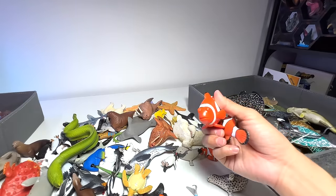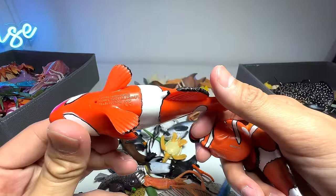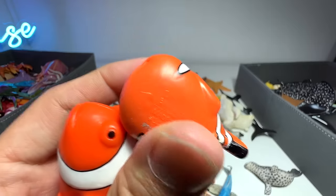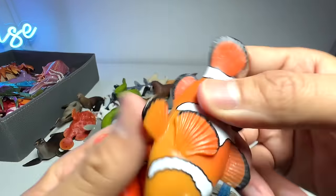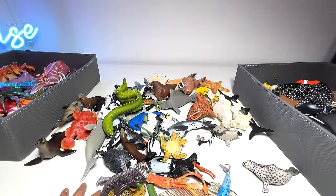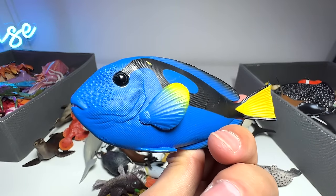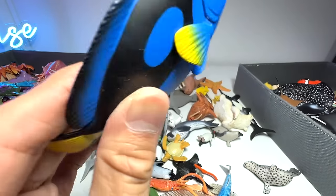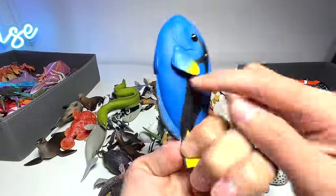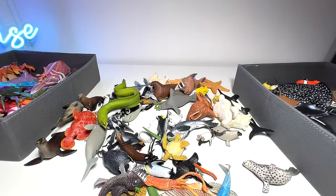We have three clown fish in our collection right here. This is basically our biggest one — the clown anemonefish is the full name, a 2005 Safari LTD figure. This one I think is Nemo — a pretty cute little figure. And this one is a smaller version from Mojo. I don't mind getting more to expand our clown fish collection. Blue tang — is that Dory? I think so. Blue tangs are able to adjust the intensity of their blue color, which is kind of impressive — you can find some in darker shades of blue, some in lighter shades.